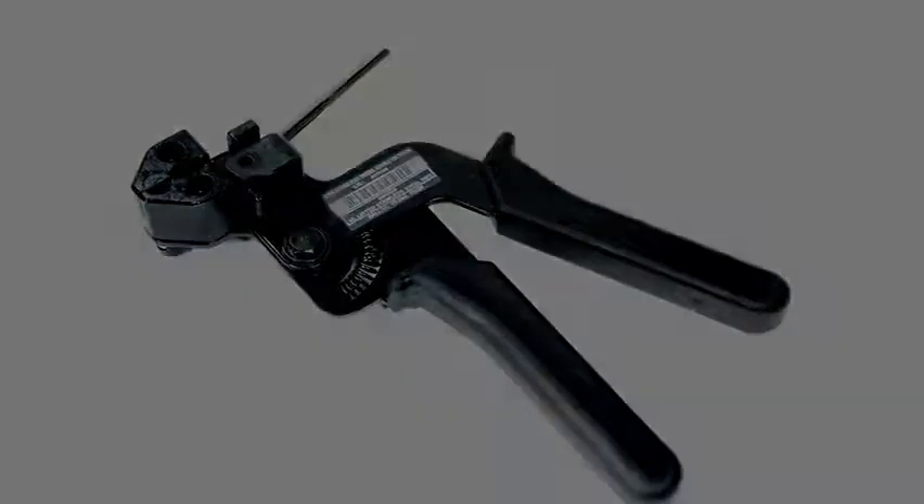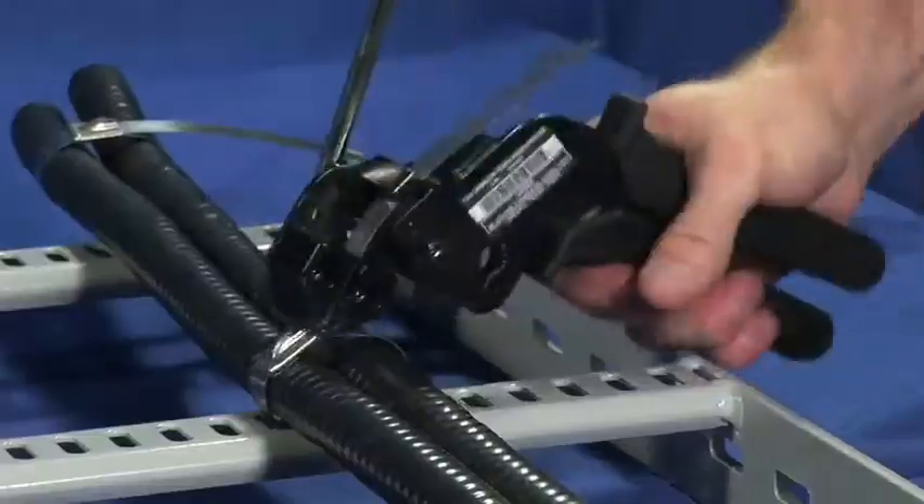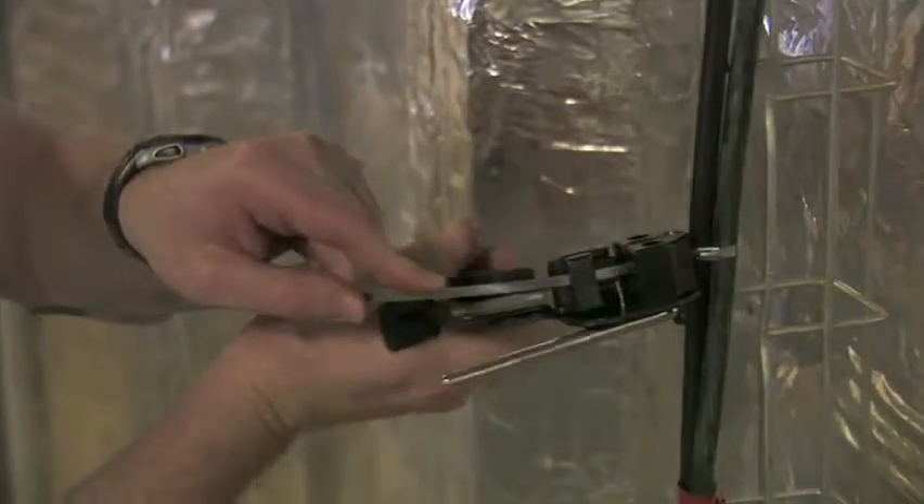The Hiata CT3 is a manual tool featuring convenient one-hand operation. This gives the installer complete control of the tension.